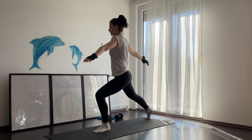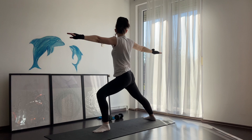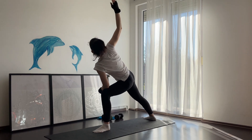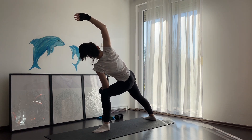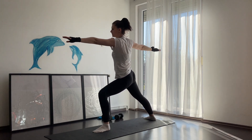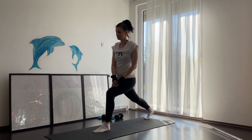From here we're gonna stand up and turn slightly to the side, with your right leg toes pointing forward and your left leg toes pointing to the side. Come into warrior two. You can lower your left arm to your knee or all the way down to your toes and come into a deeper stretch. Hold here and then turn back into a higher lunge.